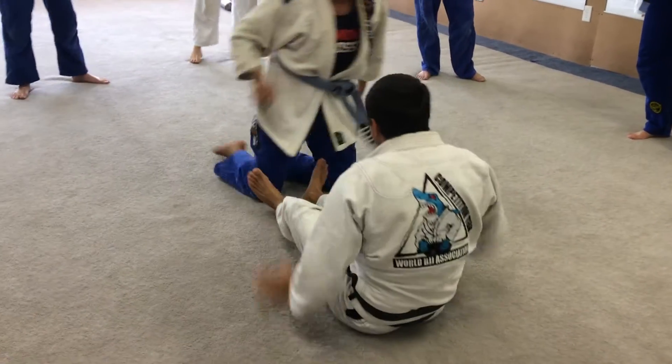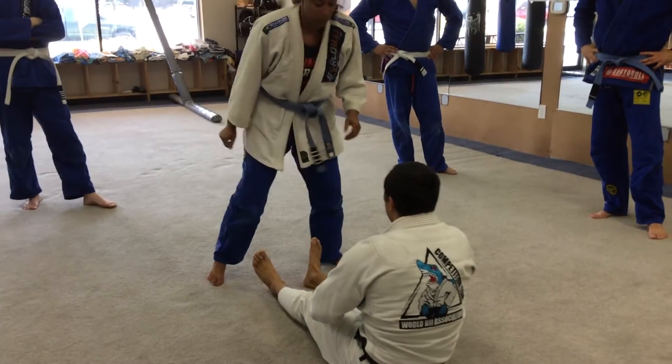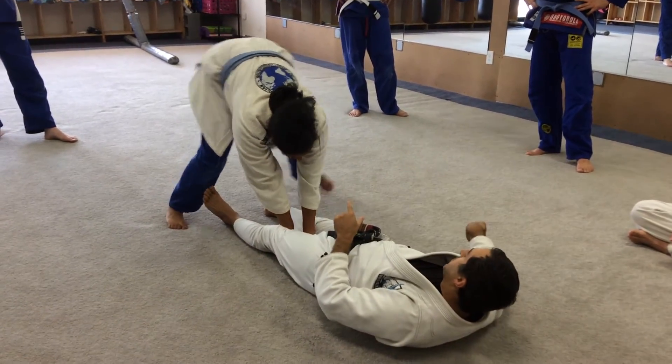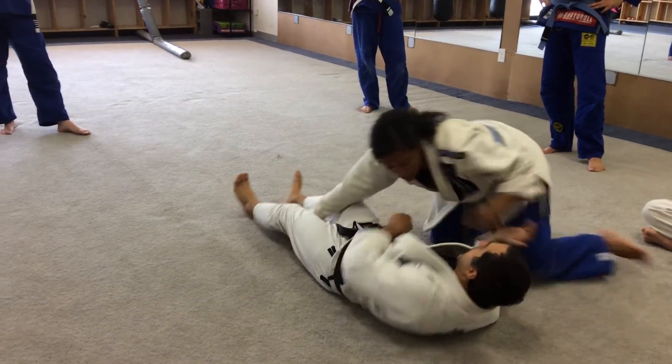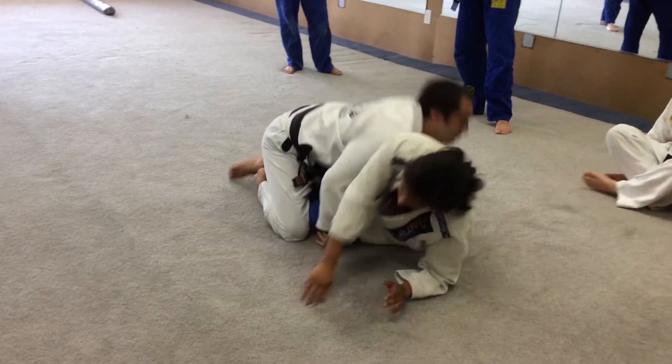The way you drill is: face each other, you won't stand up. She's peeling down my legs — I'm immediately laying down, she hops, she comes to hug me, I'm already on the hook. The move already happens.